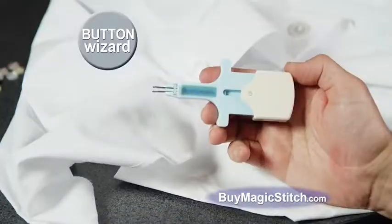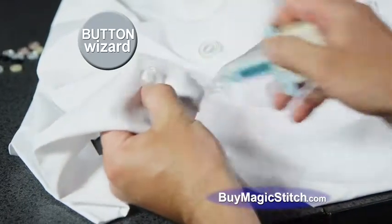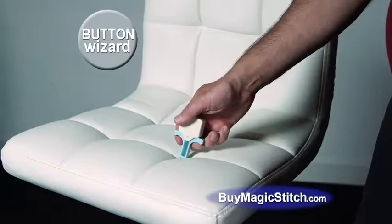But we're still not done. You'll also get the Button Wizard — the quickest and easiest way to attach buttons and more. It looks like thread, but won't unravel. Repair seams, hems, pants, and upholstery in seconds.